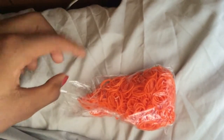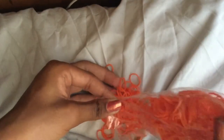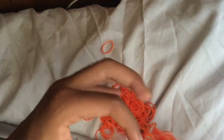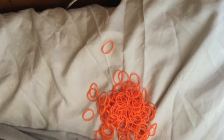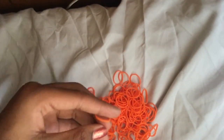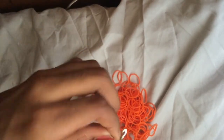We're going to start with our eraser color. I'm using orange. These bands are from Wonderloom — I don't really recommend them because they're not that good, but you can use whatever bands you have. We're starting with the eraser and first we're going to do a magic ring of six.